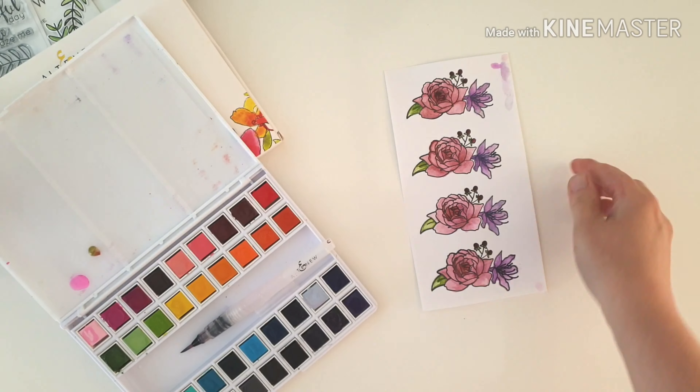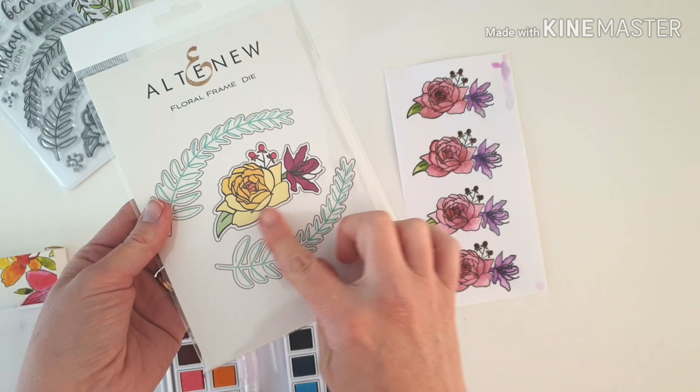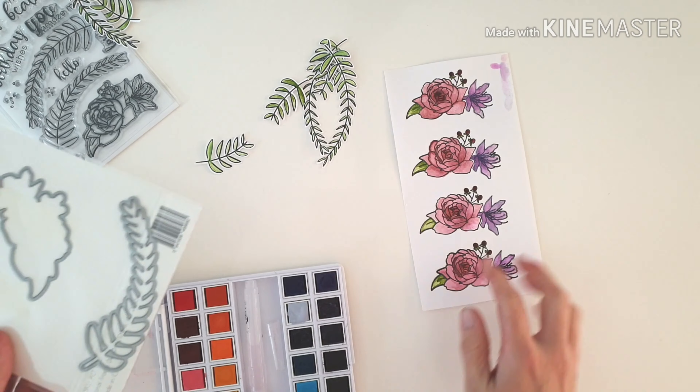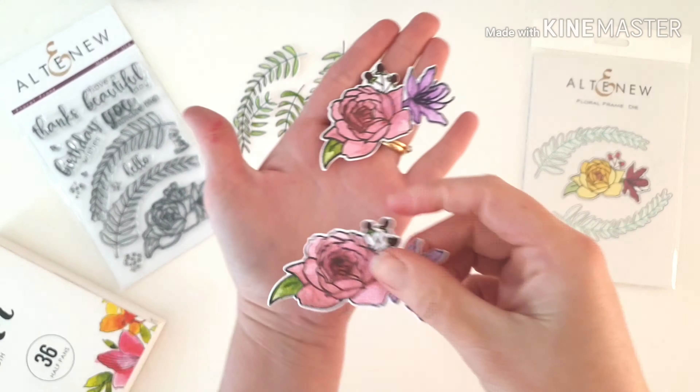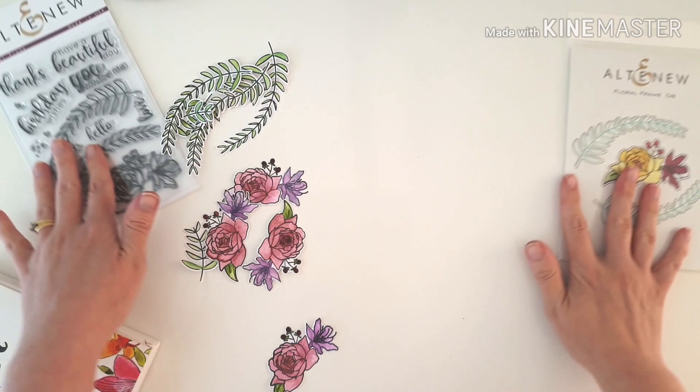Now we've got the coordinating dies that go with this set — the fabulous frame dies. I'm just going to run that through my die cutting machine so I don't have to fussy cut for hours. And look at that — how gorgeous! Aren't they super pretty?